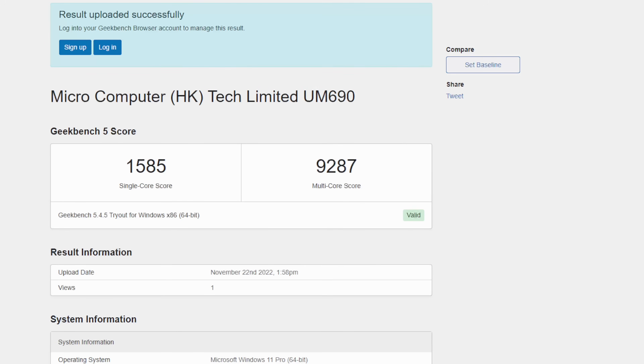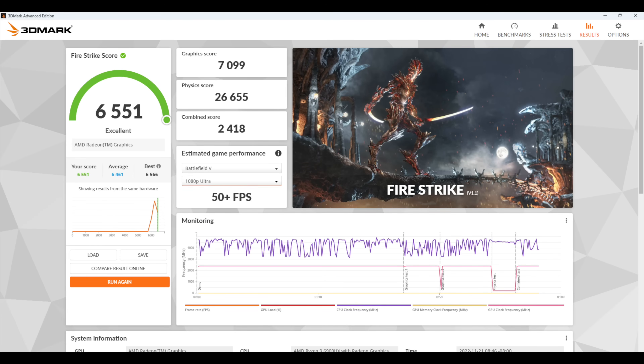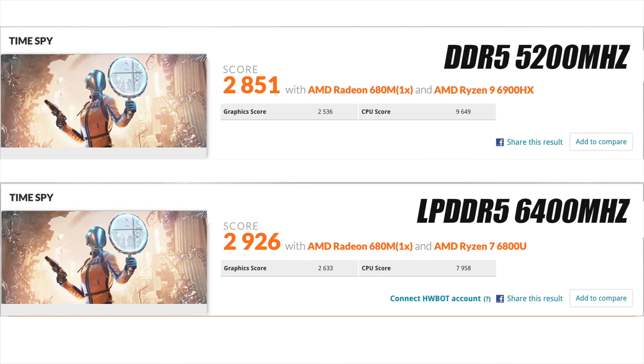I did want to show off a few benchmarks. First up, Geekbench 5 coming in with a really great single core of 1585, and multi-core looking really awesome for a mobile chip at 9,287. Next, some GPU benchmarks using 3DMark: Night Raid got a total score of 27,597; Fire Strike coming in with 6,551; and Time Spy — we've got the Minisforum UM690 at a total score of 2851.